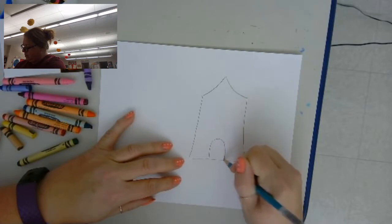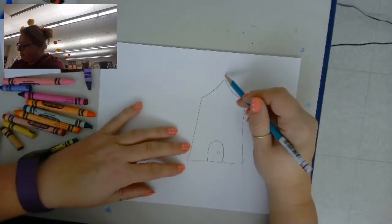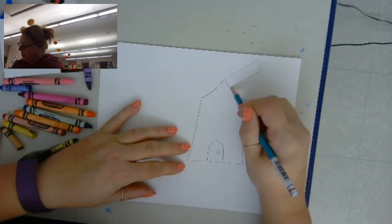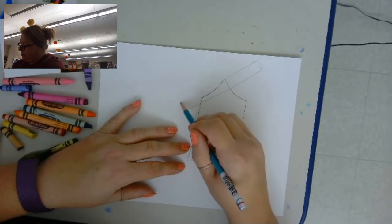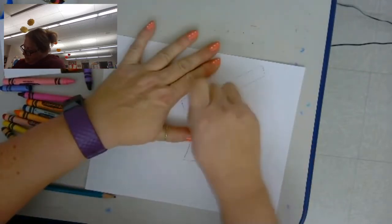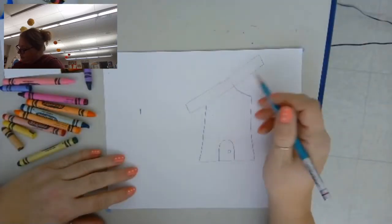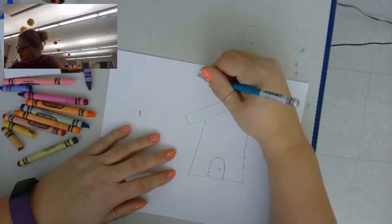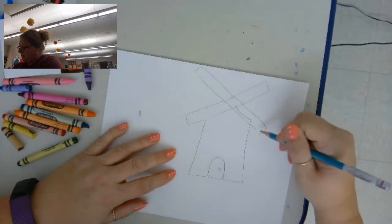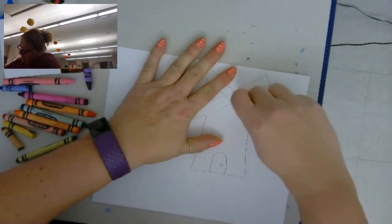Then I'll do my door. I'm doing this in pencil because I'm going to have to erase part of it, because the blades are going to go over part of it. So already I need to erase that line, and the same thing over here — I need to erase this one.